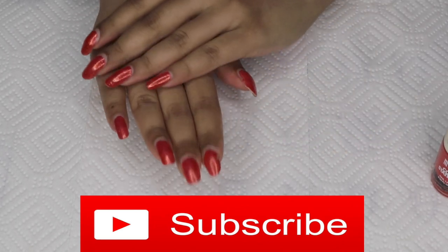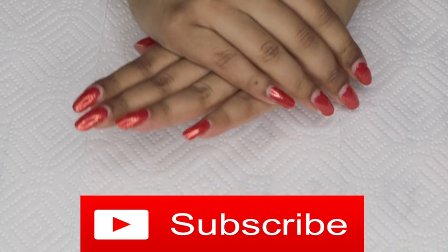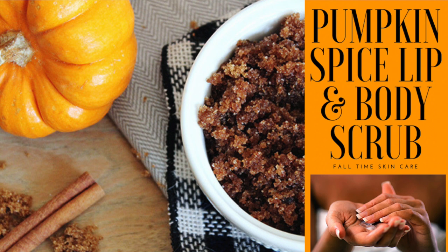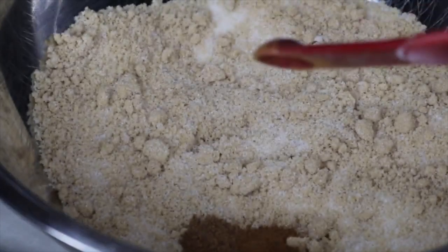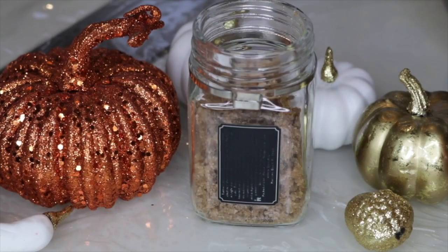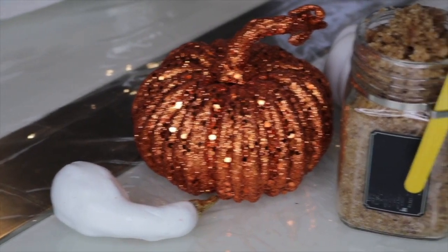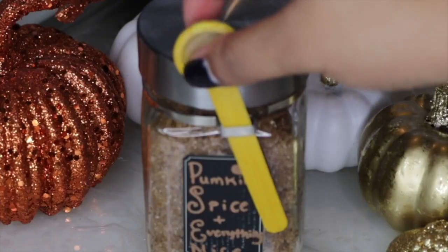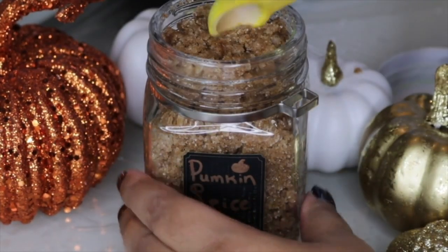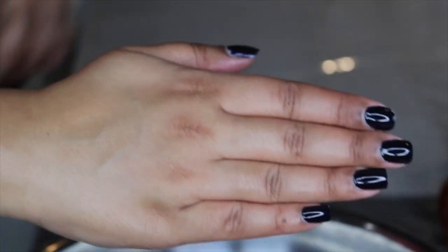My hands have been horribly dry because of all the hand washing I've been doing lately, so I typically do a hand scrub. I'm using my pumpkin spice hand scrub — I have a tutorial up on my channel for it. It works wonders, smells great, and is really easy to use. I'll link that video below. It's like fall in a bottle.